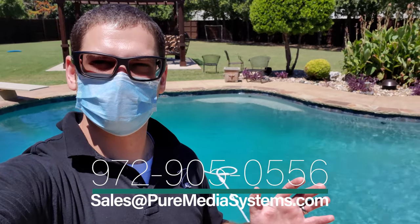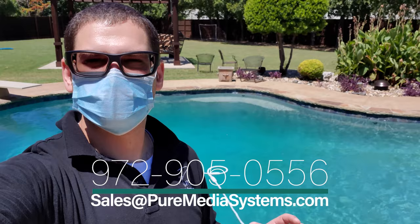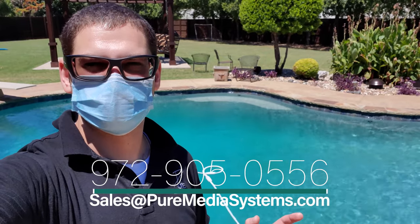Hey guys, Chad with Pure Media Systems. Out here in Corinth, Texas today doing a little service call and wanted to give you a demo of a system we've installed. We've got Klipsch Pro 650 landscape speakers — eight of them around the pool — plus two Klipsch Pro 10 SW landscape subwoofers, all driven by a KDA 1000 watt amplifier. We're going to show you what we've done here and give you a little walk around.